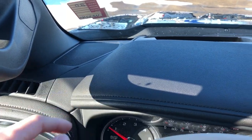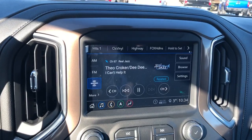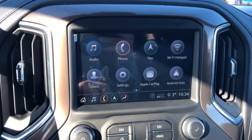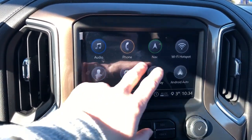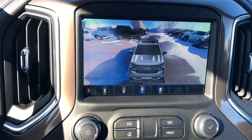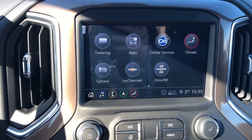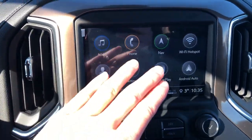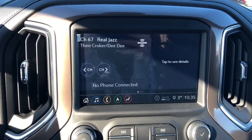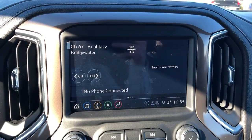In the dash we'll see we have our speaker tweeters off to either side of the A-pillars. Here we have our infotainment screen — we have our audio, phone and navigation options. We also have Apple CarPlay and Android Auto. On the second page we have our trailering mode, surround view cameras, as well as our climate control which we can also adjust down below. You'll notice we also have our shortcuts down below, colour coordinated to the apps. The home screen displays the current radio station we're listening to, connected phone and navigation.